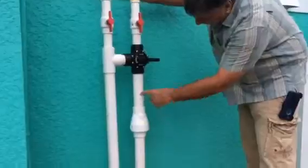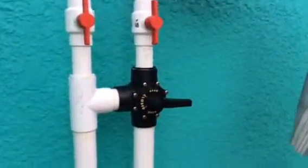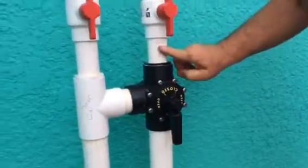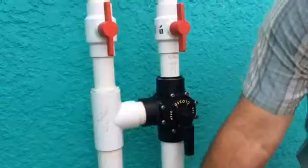Water should say open on the bottom, open on the top, closed on the left for the solar to be on. For the solar to be off and run the bypass, the top would be closed, so it would be coming up open and going left open and going back to the heater.